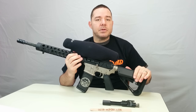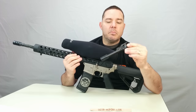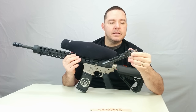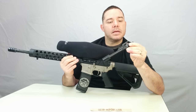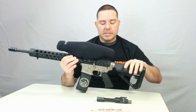Another item we have from WMD Guns is the new black NiB-X coated bolt carrier group. I have it over here to show you guys the difference between the bolt carrier group you have to use in the Gibbs Arms uppers and the standard one, which I'll show you in a little bit.